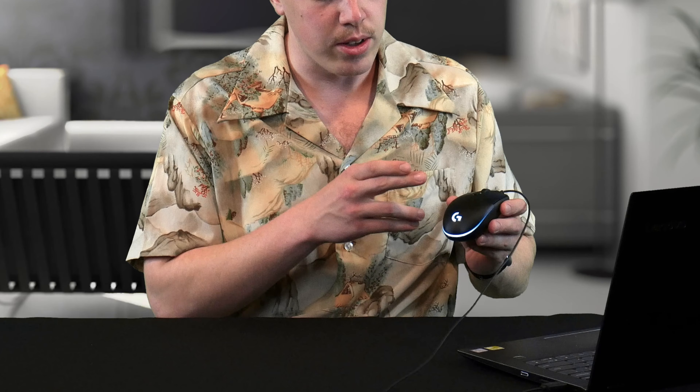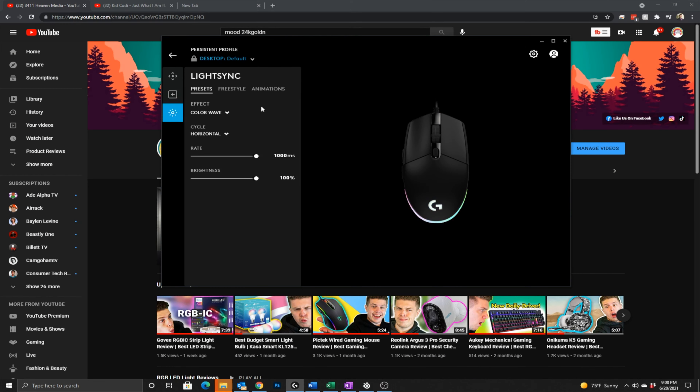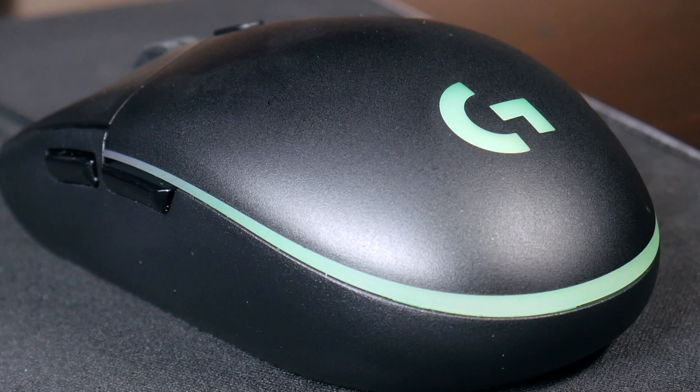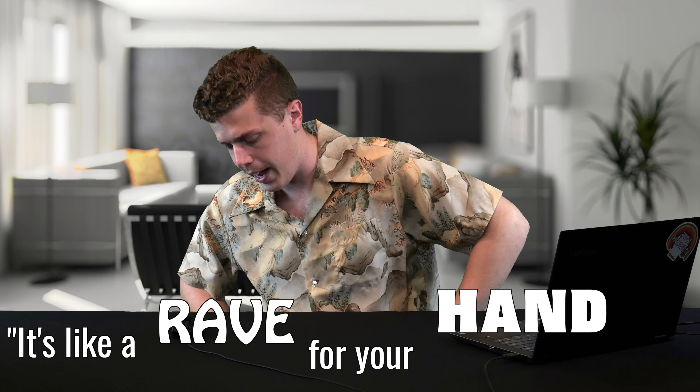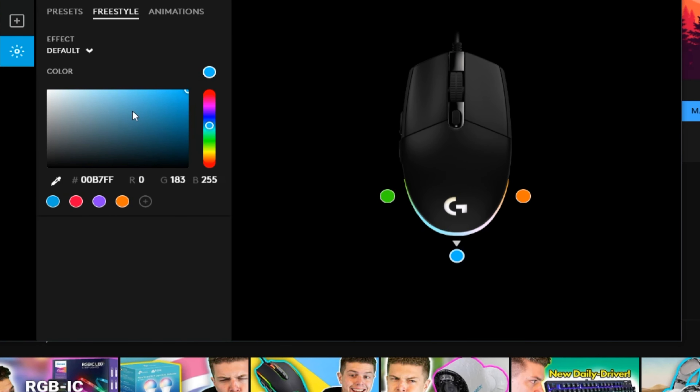What we really came here for is the LightSync. There are a lot of different lighting options because we have the two LED elements, but also three different areas — the side, back, and other side — that you can map lighting to. Under the presets there are fun options like breathing, color wave, and color blend. My personal favorite is the audio visualizer, which takes the audio stream from your computer and visualizes it on the mouse — it's like a rave for your hand. If you'd like something more creative, you can go to the freestyle tab where you can map custom colors to the three different zones, and you can see changes right away on screen.